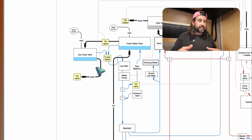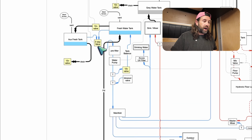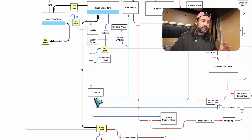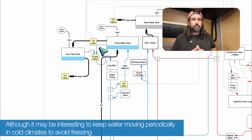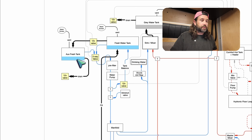That brings us to our first three-way valve — we call this our tank selector valve. If that valve is set to one side, the primary water tank is pulled by our water pump down to a manifold where it's distributed to our fixtures. If the valve is set to the other side, our aux tank is used to pull through the water pump and down to the manifold. There's also a two-way tank balance valve. If this valve is open and the three-way valve is set to the aux tank side, it allows us to pull from the auxiliary fresh tank, through the three-way valve, through the water pump, through the tank balance valve, and up into the primary tank — rebalancing our tanks.